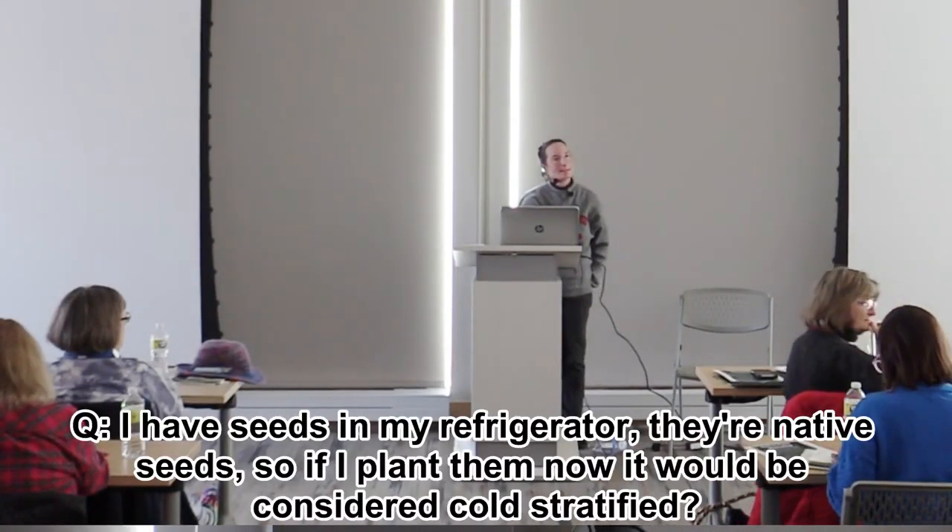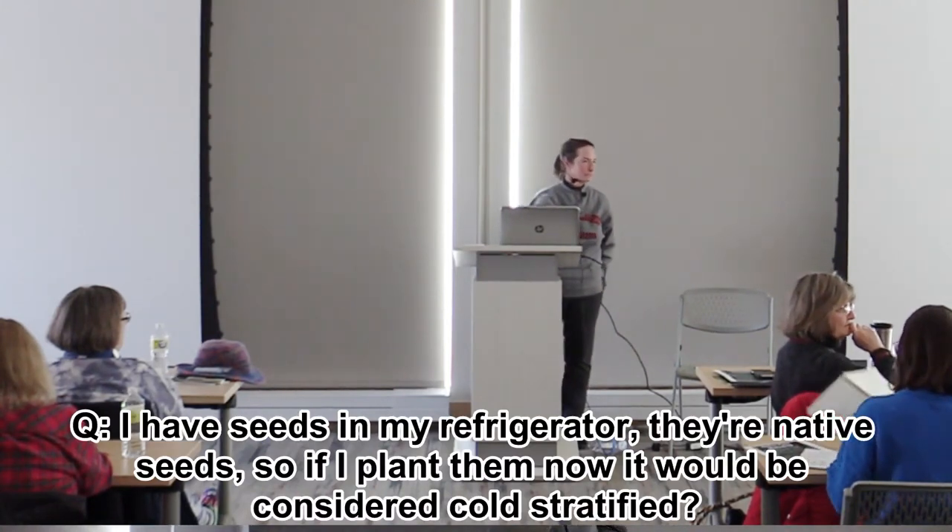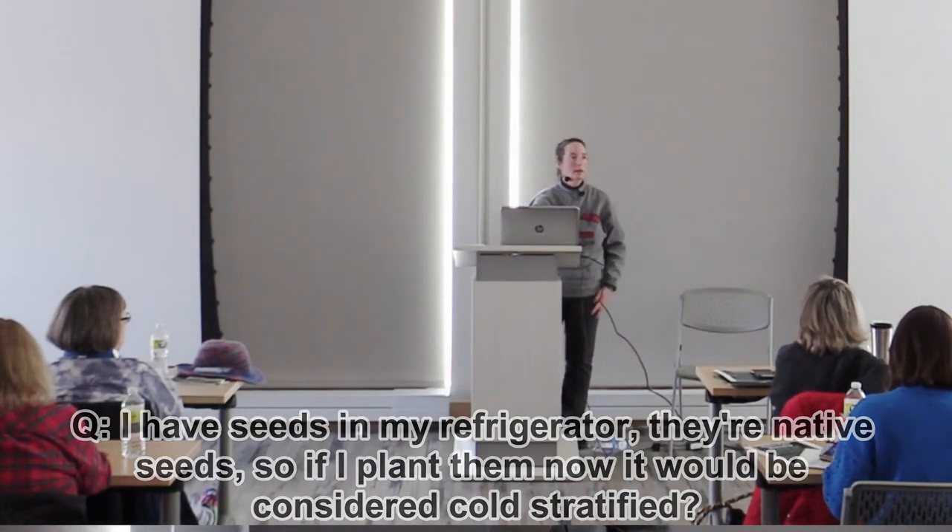Question: I've had native seeds in my refrigerator for stratification — if I sow now, will they be hard to stratify? If you've done your treatment of stratification in the refrigerator, you could put them in containers and they should grow fine. Any other questions? We'll be around for the rest of the afternoon. Anybody who'd like to try their hand at it or just take some seeds with you, feel free. Thank you.